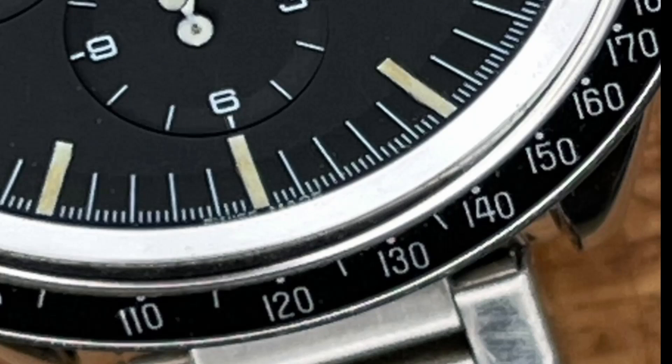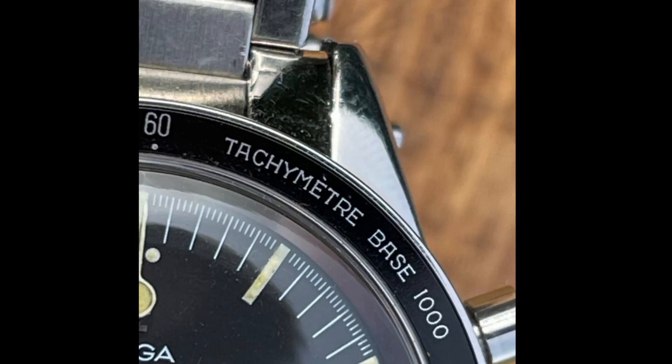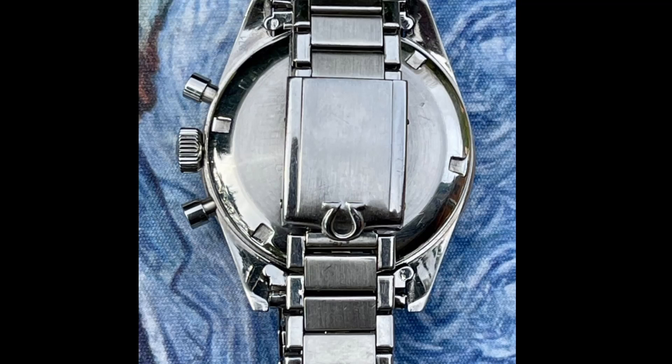Now we have confirmation that the bezel is counterfeit. The bracelet — reference 160 — the first part of 1960 that bracelet was made. Fits with the extract. Another confirmation of the counterfeit bezel. On the back here we see that this number 6 on the end link is unusual enough to make me want to check the end link for correctness. It may or may not be correct. Normally with 7077s we see big fat double links here, but we don't see them here.